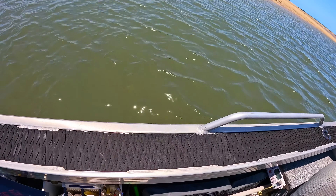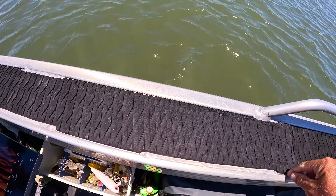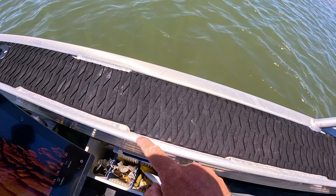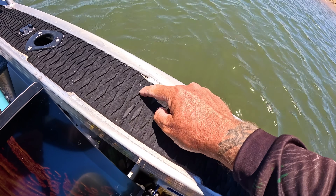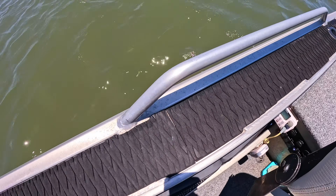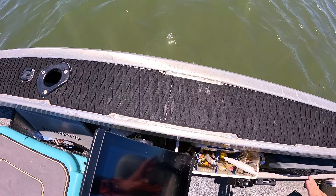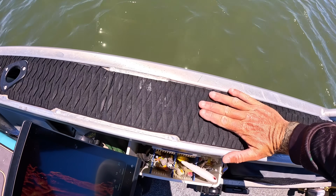If you don't prep the surface properly, you'll have peeling issues — once water gets under it, it'll never stick the same. I wiped it down with acetone, laid it all out, cut it to shape, and then used a jet lighter to burn the edges to take away all the rough bits and burrs. It's a nice neat job and a really handy upgrade — no more reflection and no fear of slipping.